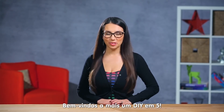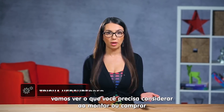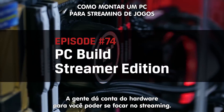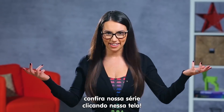Hey everyone, and welcome back to DIY in 5. I'm Trisha Hershberger, and in today's episode we will go over what you'll need to consider when building or buying the ultimate video game streaming rig. Let us worry about the hardware so that you can focus on the stream. If you're brand new to PC building, check out our Build Your Own PC series by clicking here.